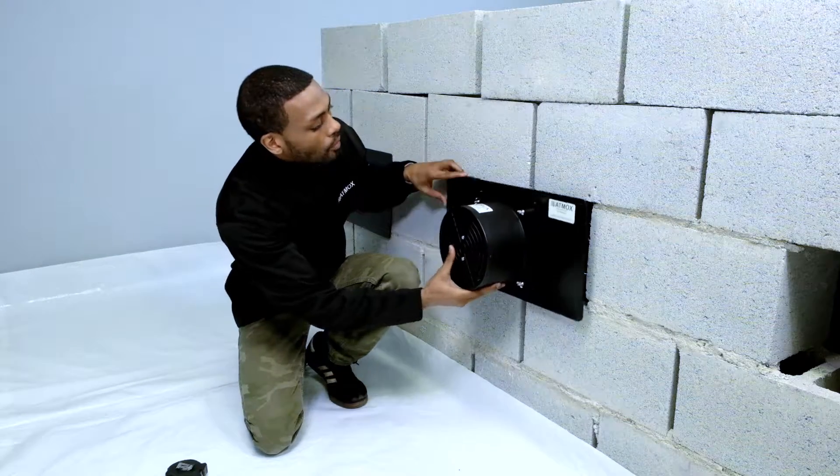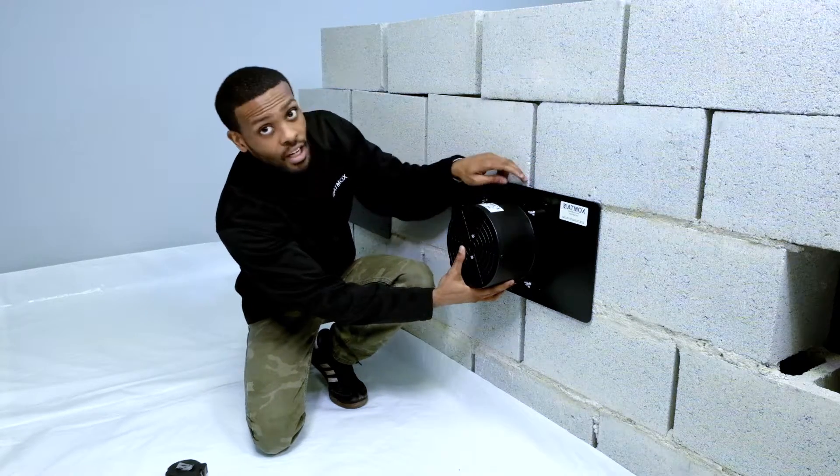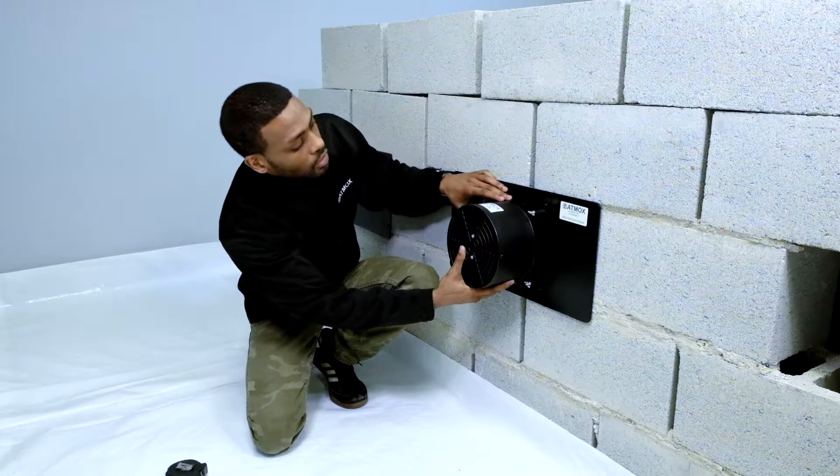We're going to mount this to the wall, and you will notice that I'm even on all four sides and I have given enough clearance to my louver for it to open.